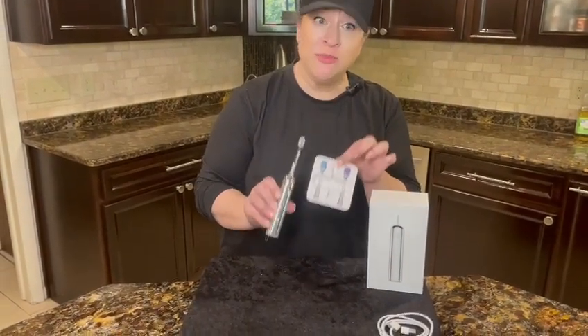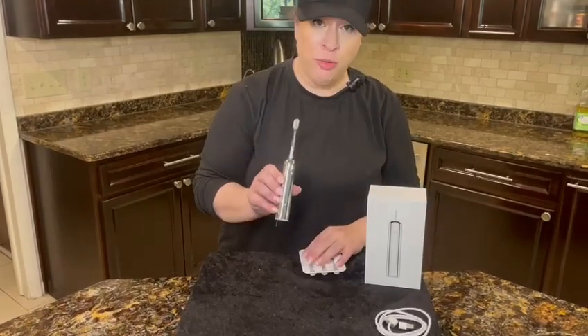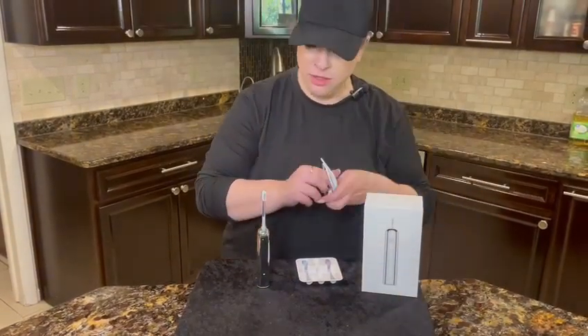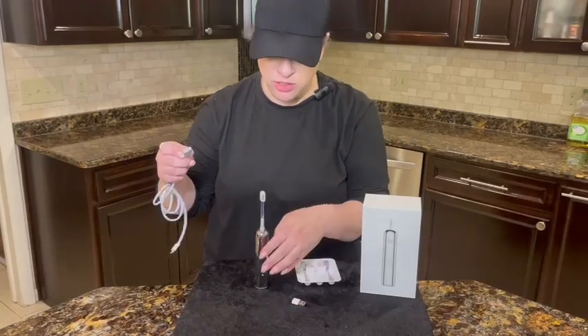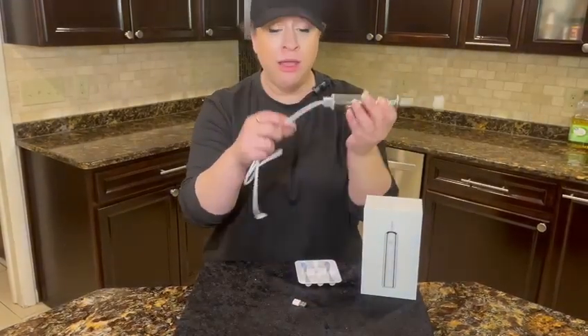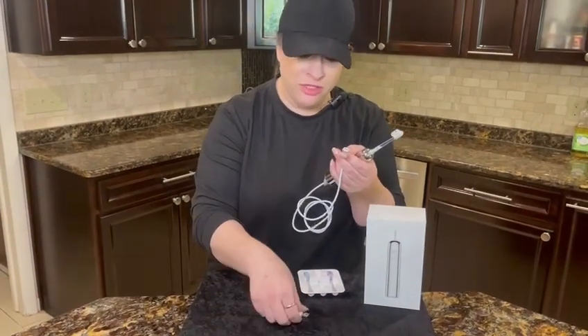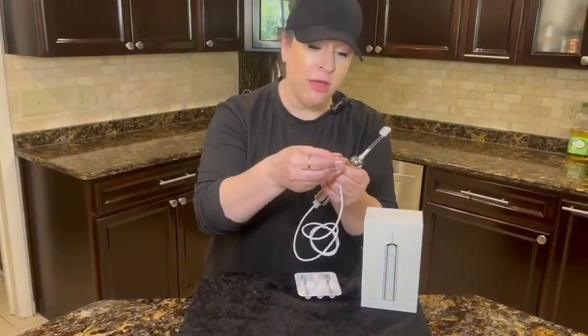It is waterproof and rechargeable, and it has the coolest charger. This is like space-age toothbrushing — it's magnetic, how cool is that? You can plug it in with a regular USB-C port and there's even an adapter included.